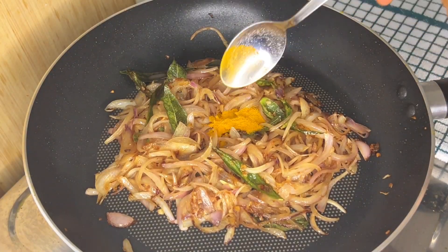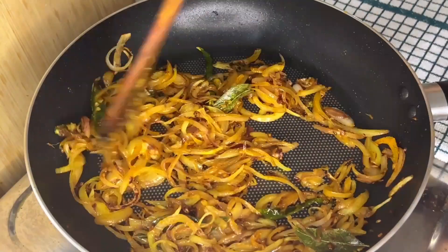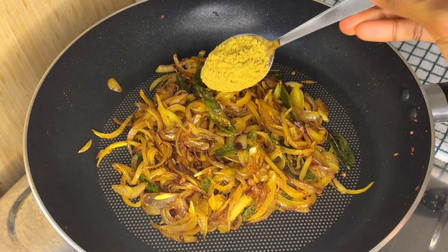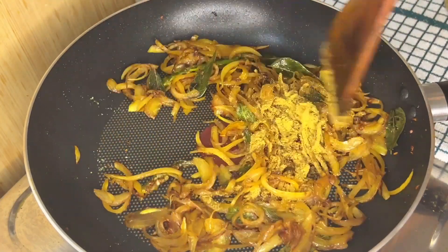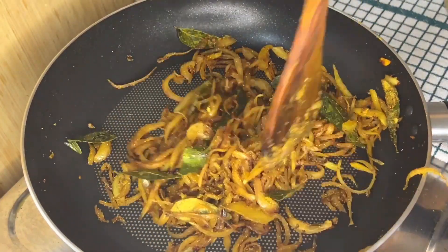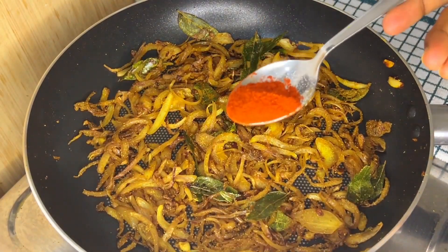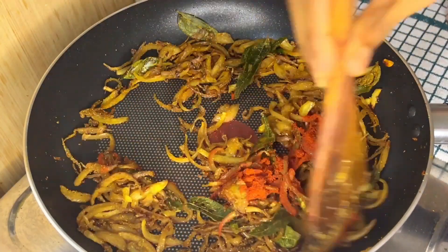When it has been well sautéed, add half tablespoon of turmeric powder and mix well until the raw smell of turmeric powder has gone. Later add 1 tablespoon of coriander powder and sauté well until the raw smell of coriander powder has gone. Then add half tablespoon of chili powder and mix well.